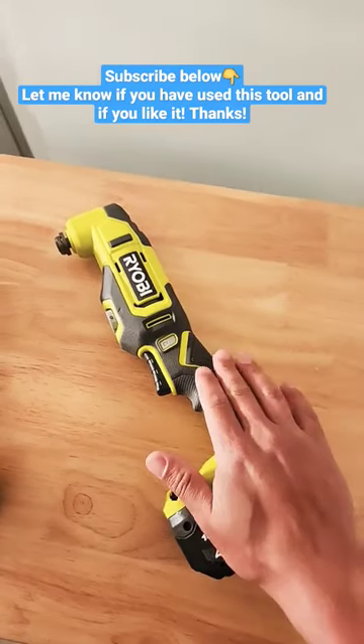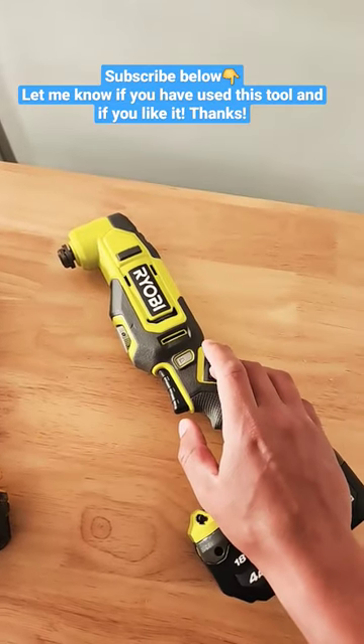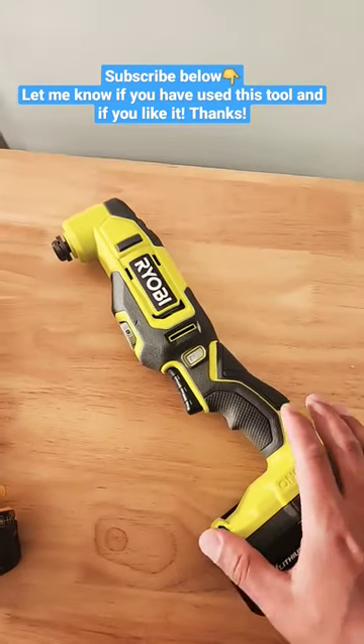Hey, what's up guys? So I got this Ryobi six-piece tool set to test against my DeWalt, and everything was actually exceeding my expectations right up until I pulled out the multi-tool.